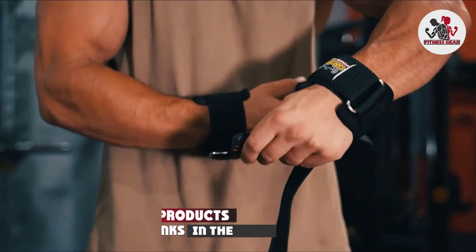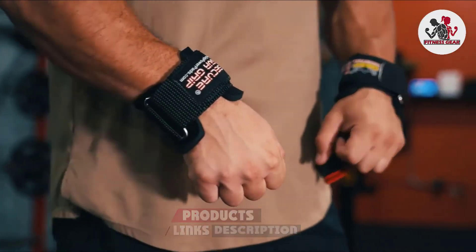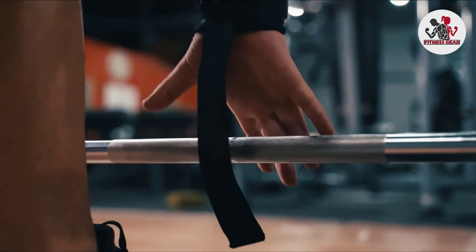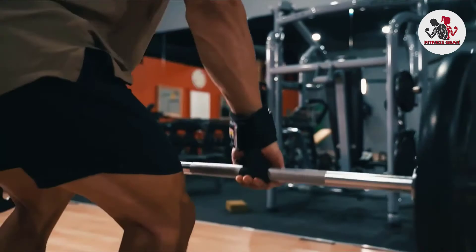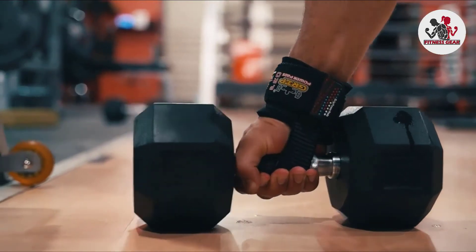Grip Power Pads had heavy weight lifters in mind when they made their lifting straps. These weightlifting wrist straps are designed with neoprene padding, giving them maximum comfort, grip, and durability — a winning combo for lifters. This product is designed with an extended wrap-around strap that is adjustable to any fit.